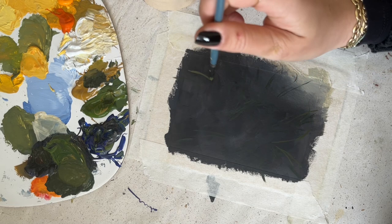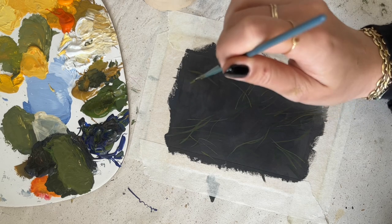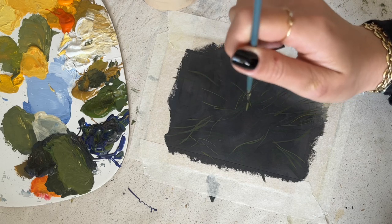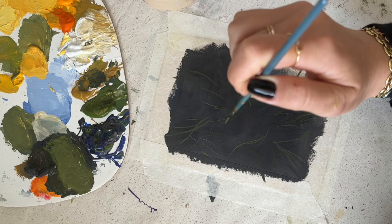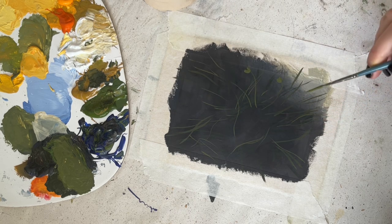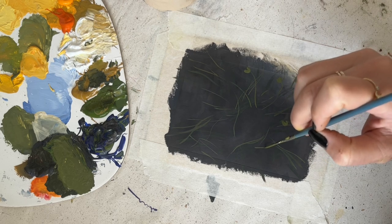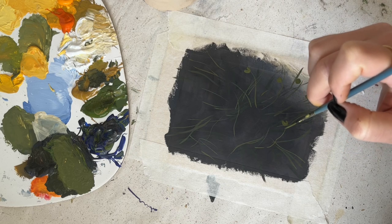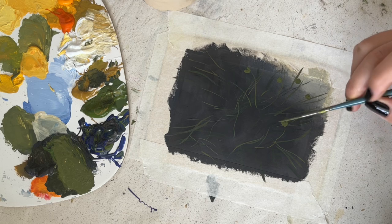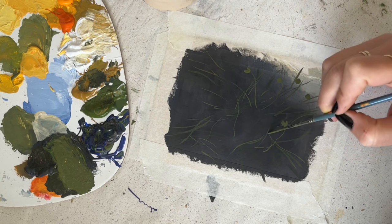Next I used the smaller round brush and started out with all of the background leaves and stems of the flowers. Then I quickly changed up to the raker brush because it's just perfect for small lines and I have more control with that. The color I mixed was a mixture of olive green, and to tie it in with the background a bit, I used more of the burnt amber and ultramarine blue.